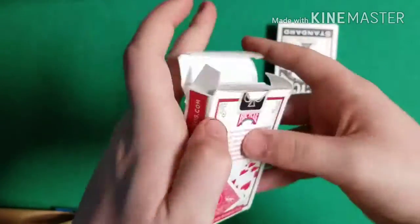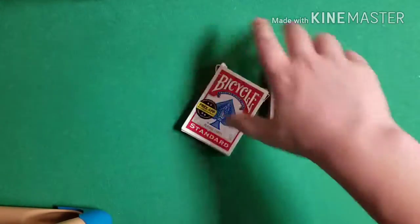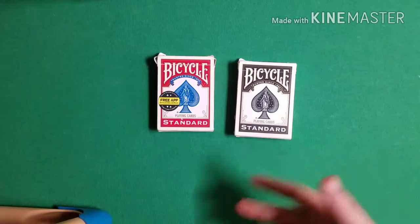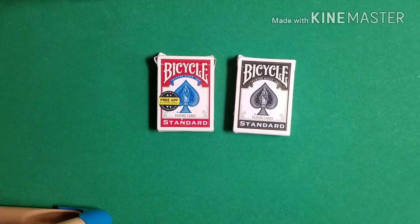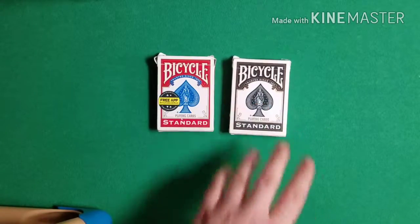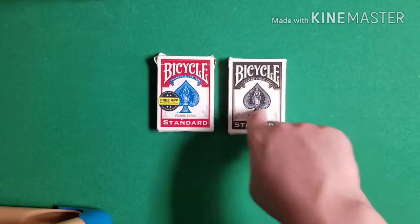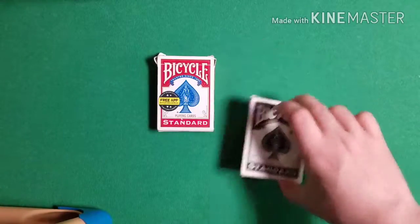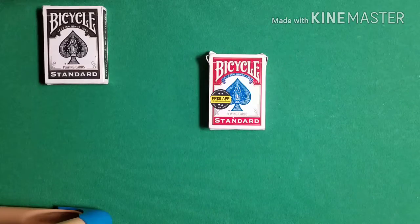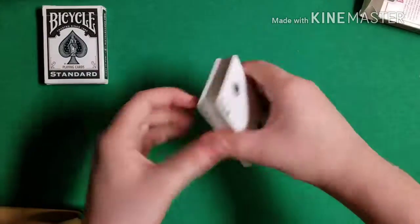In the beginning of the trick, you're gonna tell your spectator to point to any card box that they would like — they can point to the red or the black. Now you're going to use Magician's Force here because you need to set aside the black deck, since that's the one with the Si Stebbins stack. If they point to the red deck, you'll say 'Great, we'll use this — we'll set the other deck off to the side.' If they pick the black deck, you'll say 'Okay, we'll set this deck off to the side and we'll use the one left over.' So no matter what, they're going to be picking the red deck.